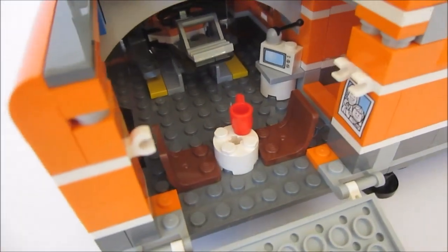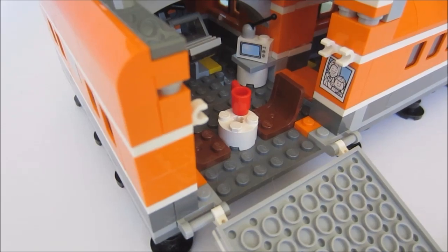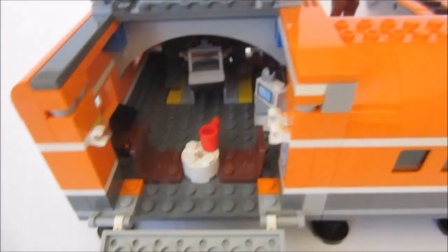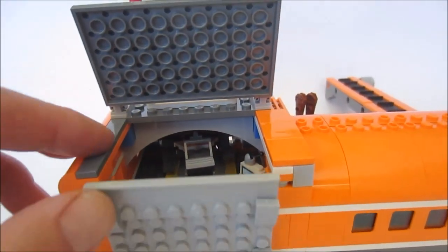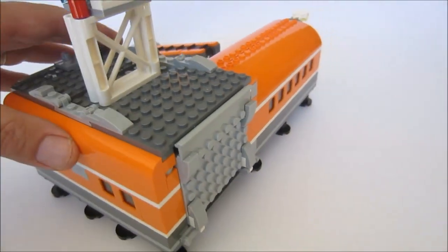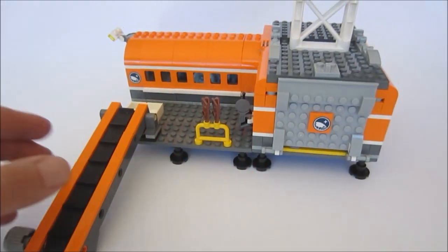So we've got an old TV in there and a photo — because of course they're miles away from their family probably, and it's nice to have photos to remind you of home. So that's pretty cool. I like that. Let me know your thoughts in the comments below. So that's the base.